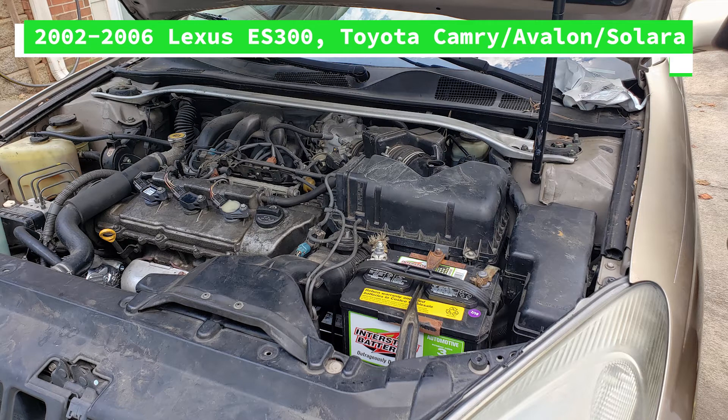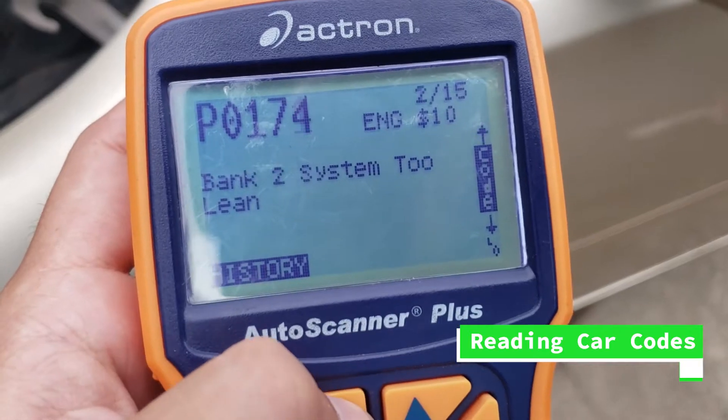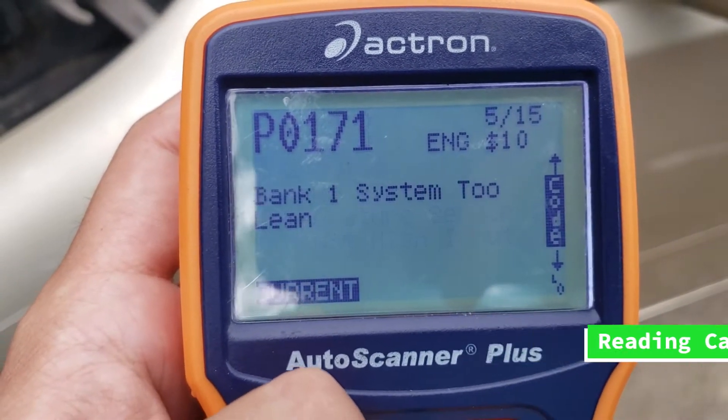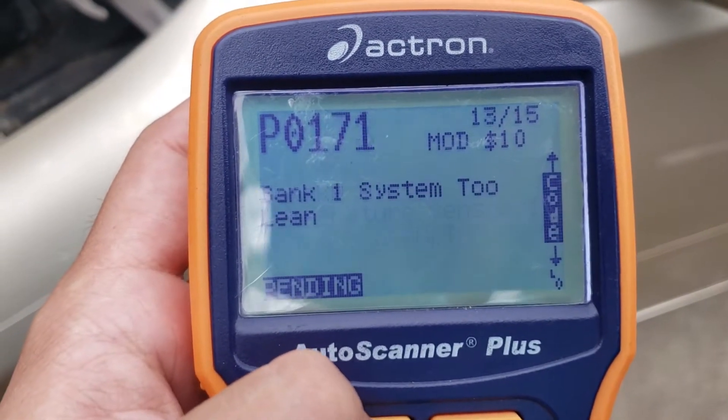Today we are working on this 2002 Lexus ES300 and I'm getting a few codes that are telling me that this car is running way too lean. What this means is that our engine is getting either way too much air or it's not getting enough fuel.